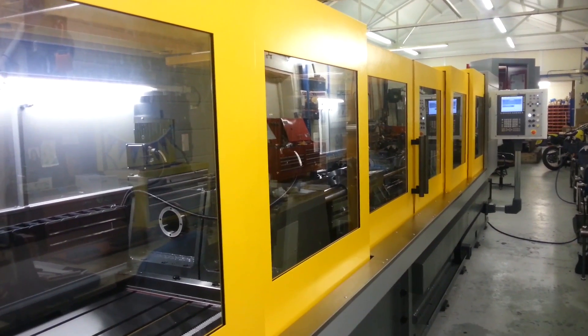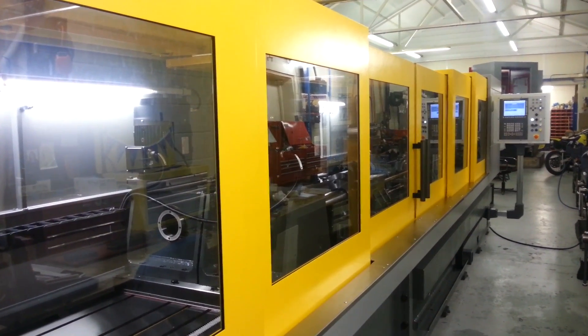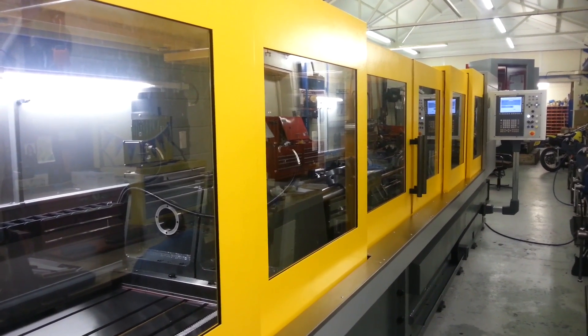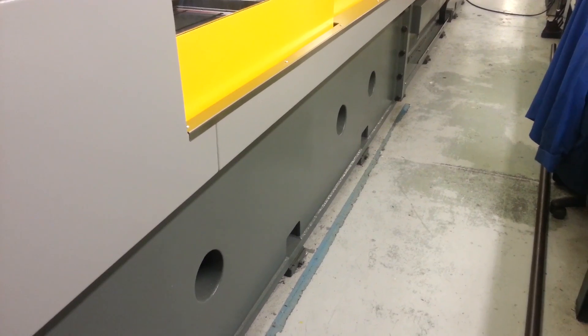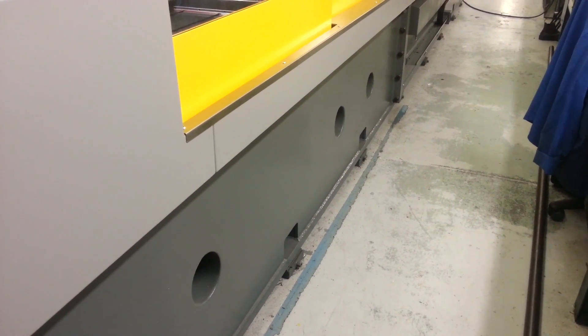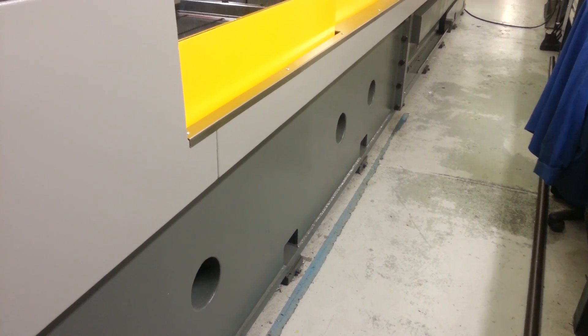Machine has fully enclosed guarding to ensure operator protection at all times. Base is heavily constructed welded construction with concrete infill for maximum stability.